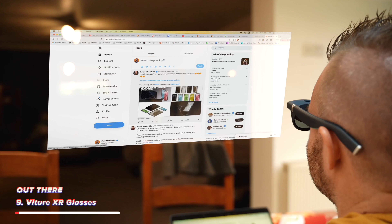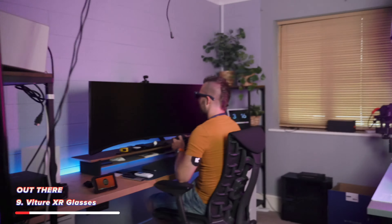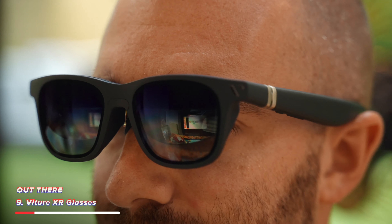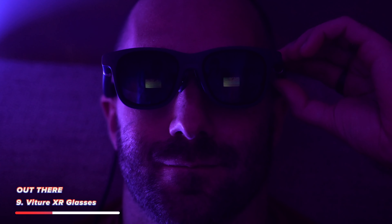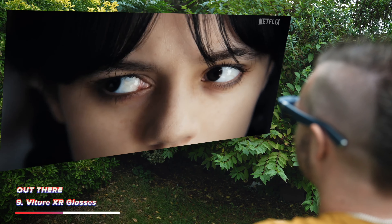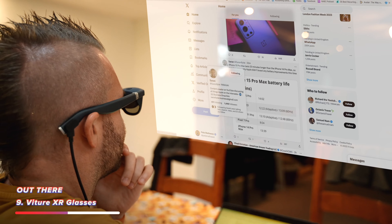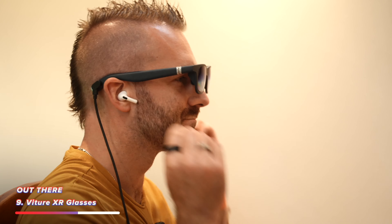As far as the out there accessories go, I think this is definitely one that doesn't fit into your normal video but is oh so good. These are the Viture XR glasses, and I'm about to take these on a very long plane journey so I can sit or even lie down really comfortably and watch movies, play games, and even work without having to sit all hunched over staring at a screen.